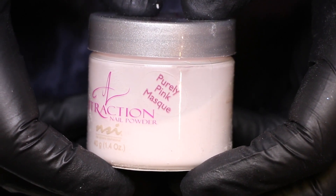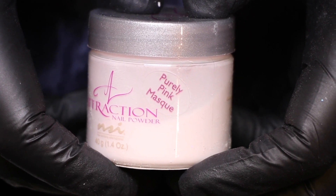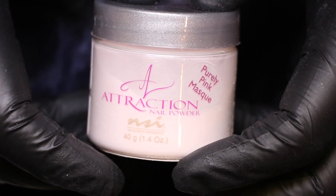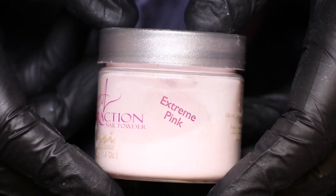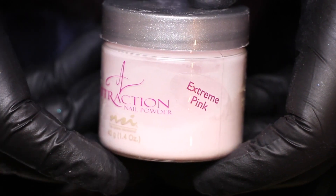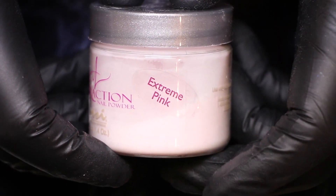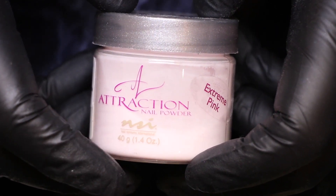The second color I use is Purely Pink Mask, which is a beautiful pink color on its own. It's about 75% opaque, so it's perfect for clients that already have beautiful long nail beds that don't need much coverage. I wish they made this color 100% opaque — then I wouldn't have to do my own mix. The third color I use is Extreme Pink, which is a translucent pink and actually my favorite translucent pink out there. It's the perfect shade of pink, especially over cover pinks, and it's a stunning color.